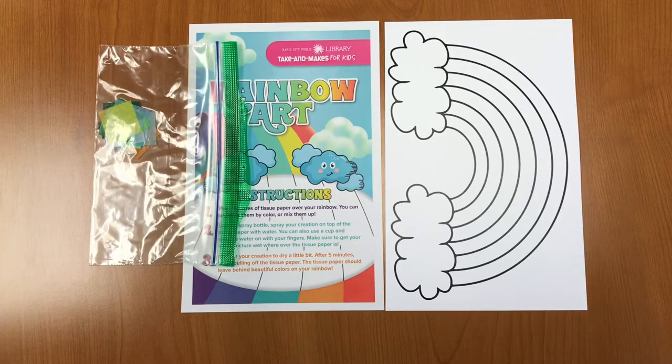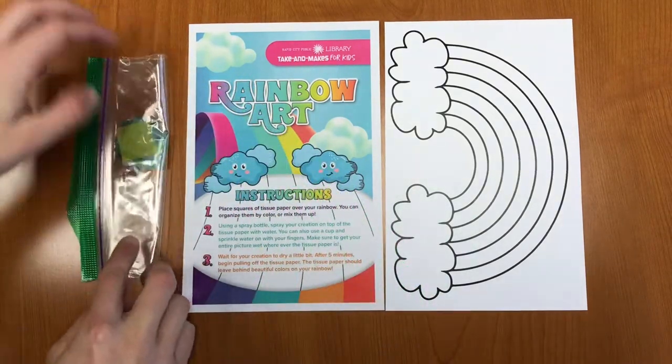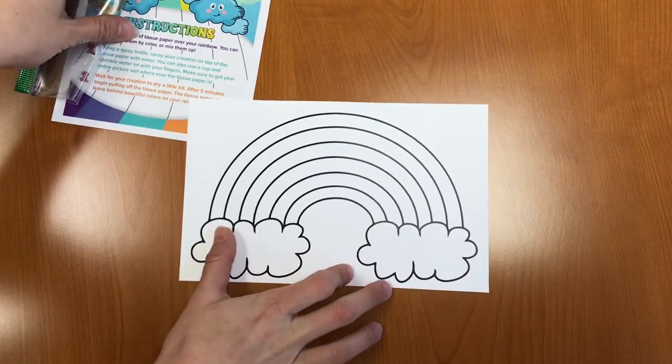Let's go ahead and get started and look at what we have in our craft kits. In your Take and Make kit you should have a bag of tissue paper, instructions, and a rainbow template. Let's get started.